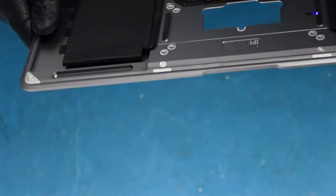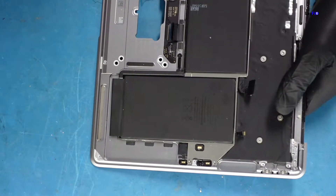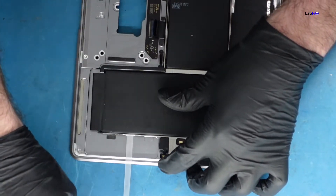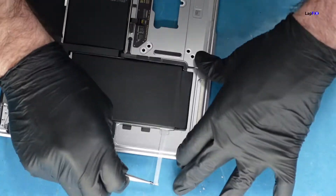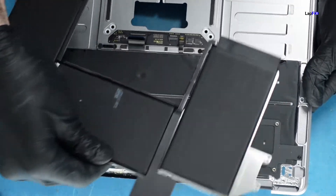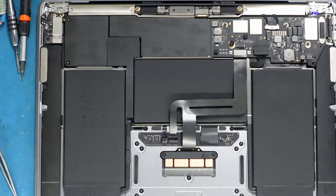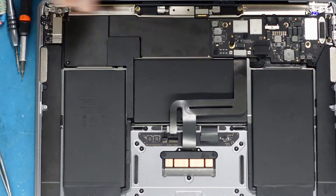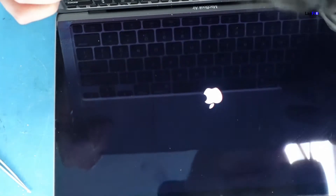Now we're left with this. At the bottom there are three adhesive points we need to take out. Easy enough. Let's go ahead and put the replacement palm rest on. If you want to watch the reassembly just watch it in reverse. I didn't adhesive the battery yet because I just wanted to test it first to make sure everything's fine before gluing the battery back down.